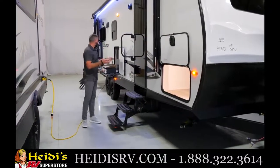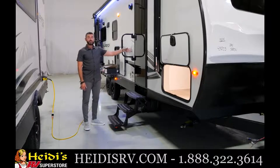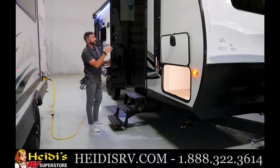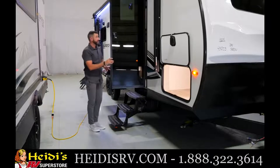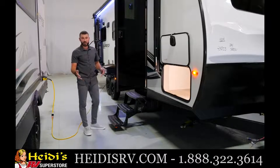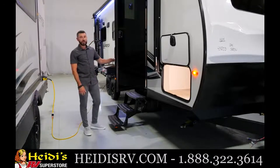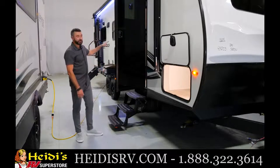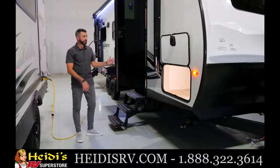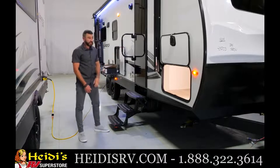This 253 has two access points into the unit. You've got a secondary entry into the front bedroom, which is really nice. Brand new for 2023 is the friction hinge black glass entry door — you've got that on both entrances. This secondary entry is a 26-inch entryway, just like the main entryway. It's great if you have guests on the other side of the unit or someone's in the bathroom — you can easily come out here in the morning for your coffee. There's also a big grab handle.